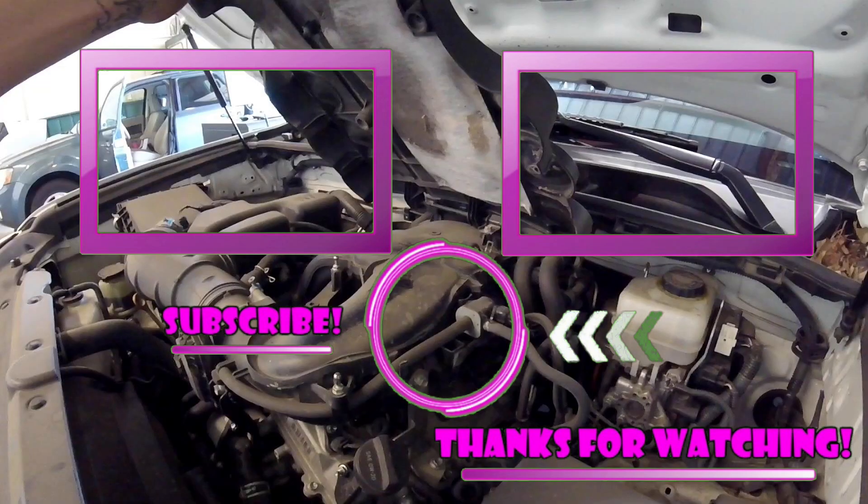If this video helped you out, make sure you like, subscribe, and share. Check out these other videos — they might help you out with further diagnosis or on another vehicle. I'll see you in the next hopefully helpful video. Thanks for watching.